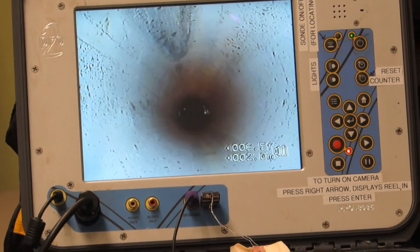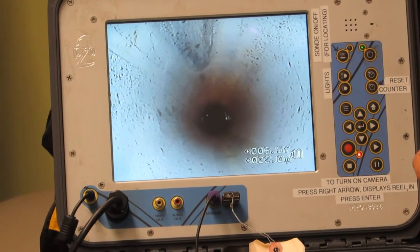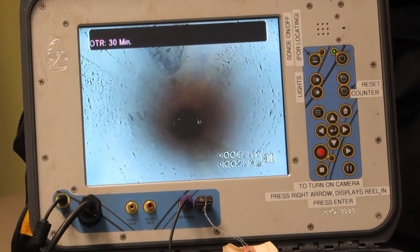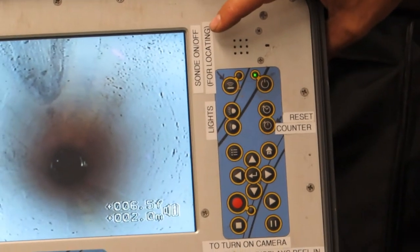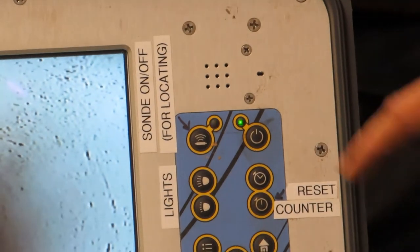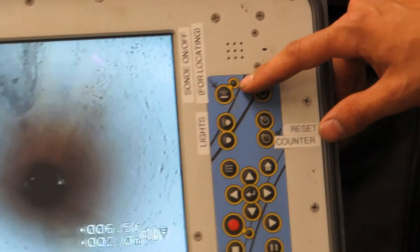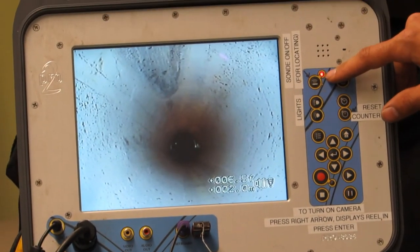When you're going to use this unit for locating, turn the sound on so the locator can pick up the signal from the camera. Press the sound button in the top corner — notice it's blinking. Now the camera head is emitting a 512 hertz signal so that the locator can pick that up. Now we'll go ahead and do the locating.